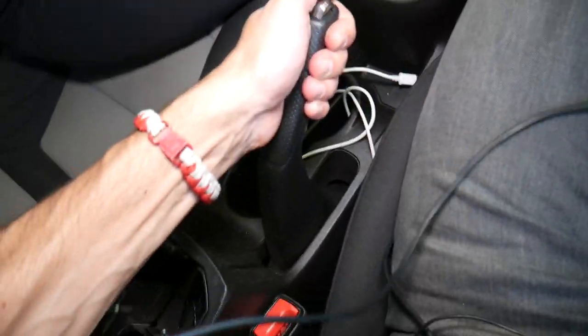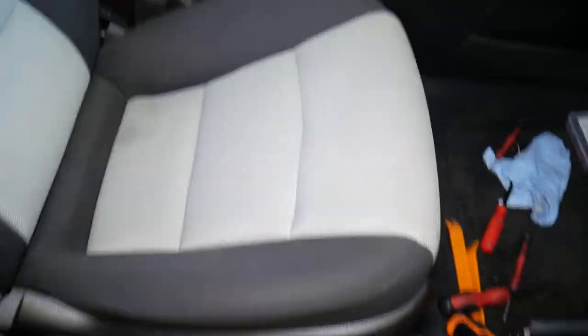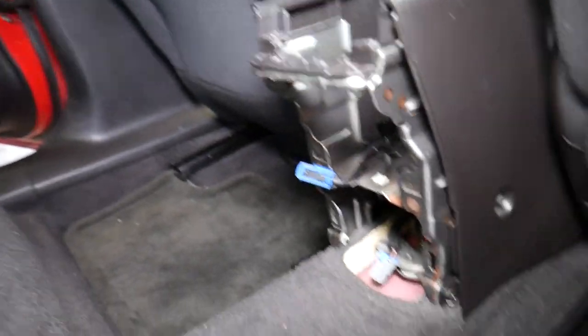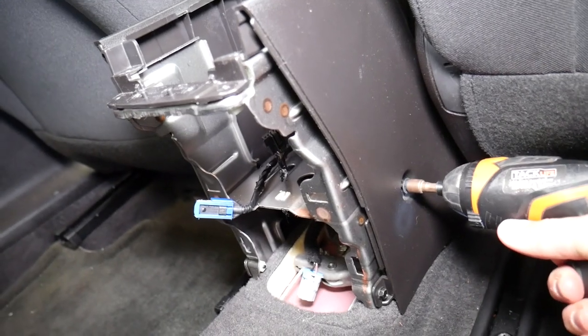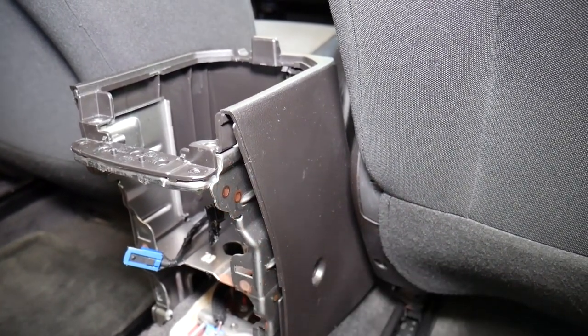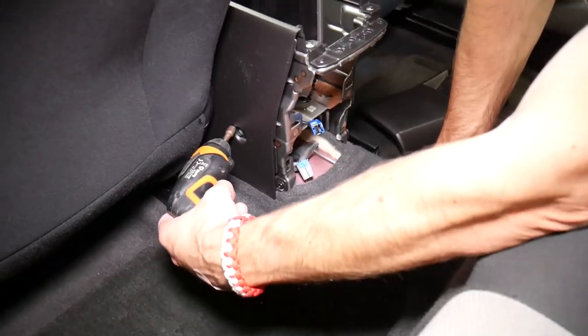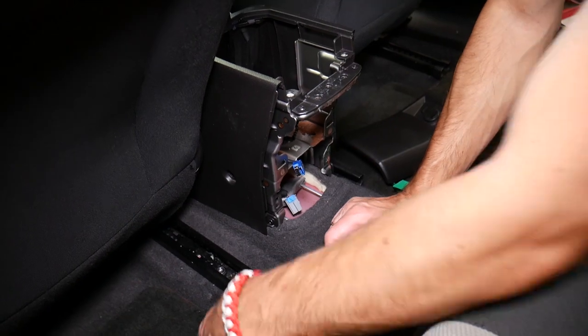Now the emergency brake needs to be lifted up. We're going to move the driver's seat all the way to the front, and the passenger seat all the way to the front too — both seats need to go forward. Now coming to the back where we removed a few things, we have two more screws to remove on the right side, and one more there. Exactly the same thing on the driver's side — one here and one over there.